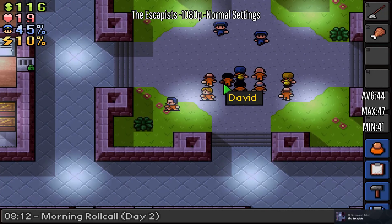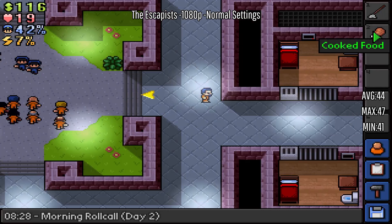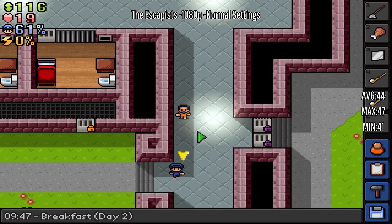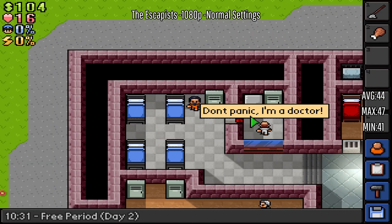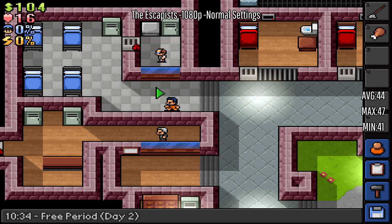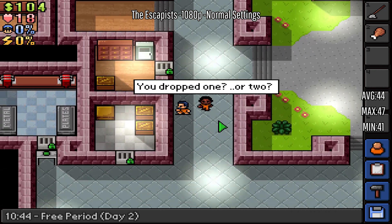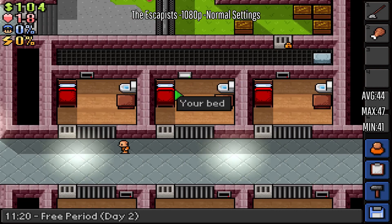The next game is The Escapists and it's running perfectly fine. I want to make sure I don't get searched — of course I'm getting searched. I forget the controls; I played with a controller a lot so I don't even know the keyboard and mouse controls and I lost everything. I have to play this more — I've been getting more into the custom maps so that should be fun. It's running perfectly fine, I don't see why you wouldn't be able to play this.